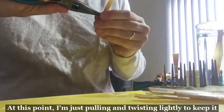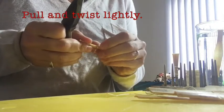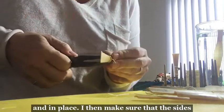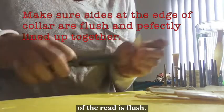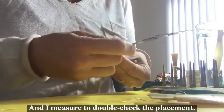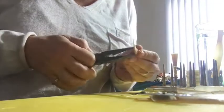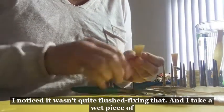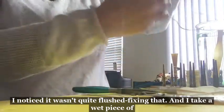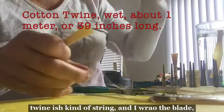I'm just pulling and twisting lightly to keep it secure and in place. I then make sure that the sides of the reed are flush and I measure to double-check the placement. I noticed it wasn't quite flush — fixing that.